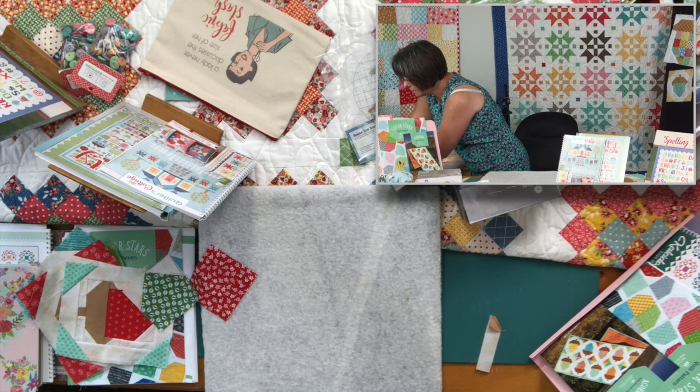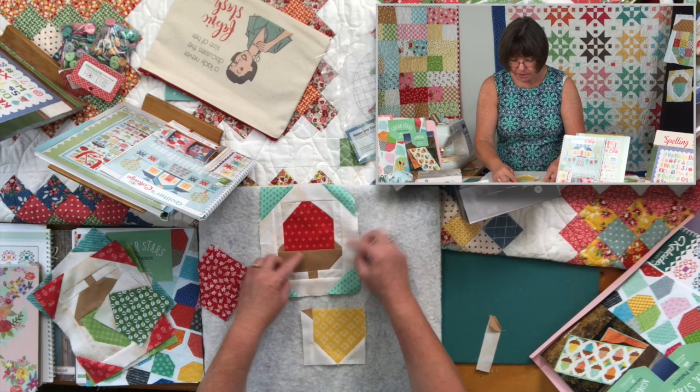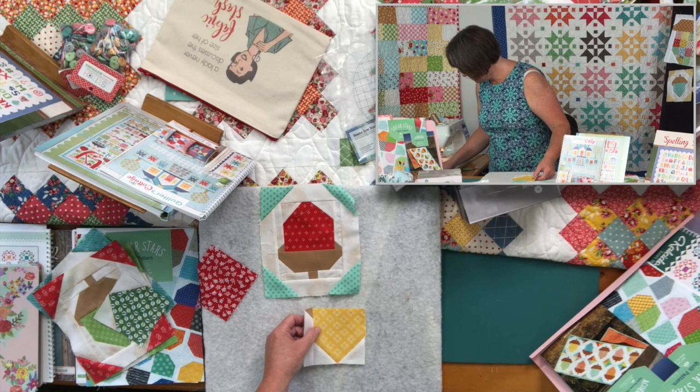Everything is pressed out in this block. You can see I've put the side on there — there are two sides, so you want to do one on each side.